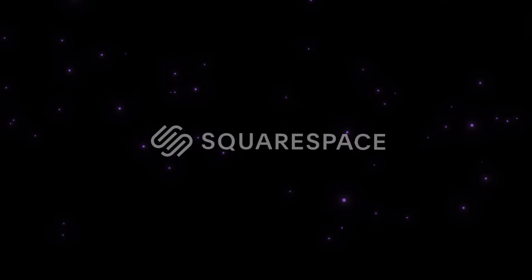This video is sponsored by Squarespace. Hello everybody, glad you could make it. My name is Kaylee Ellen and welcome to this week's video.